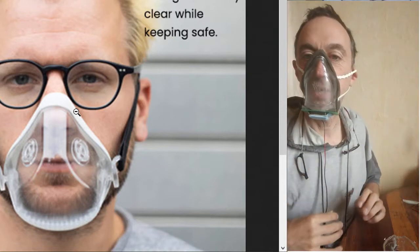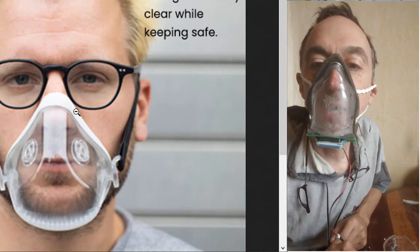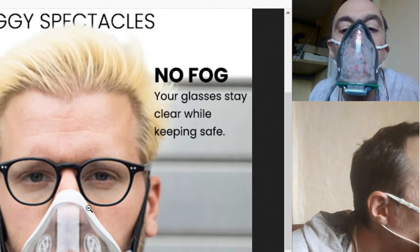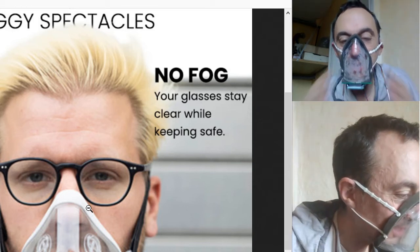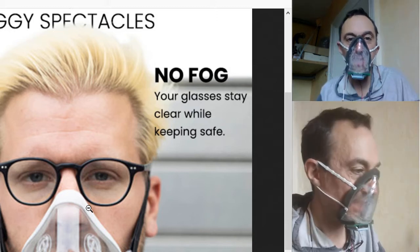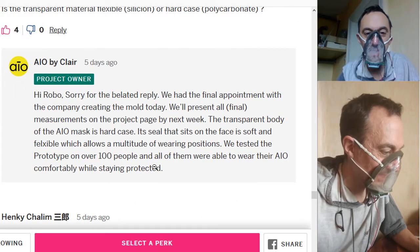Let's see — I turn it off, then turn it on again, and it's getting clear again. I don't have any anti-fog coating applied, and the campaign claims they have some coating.